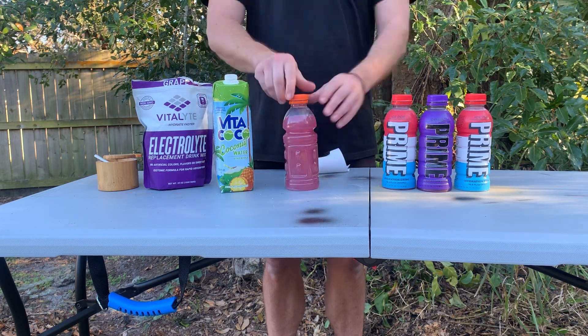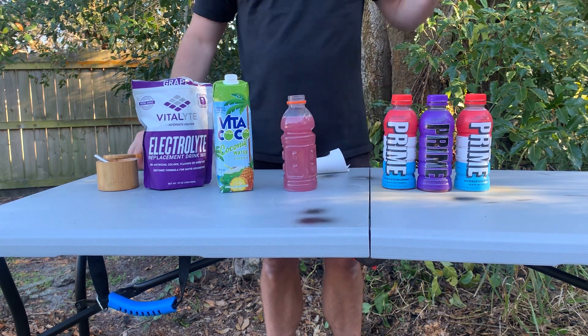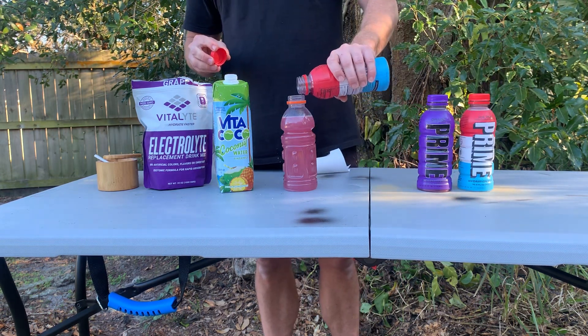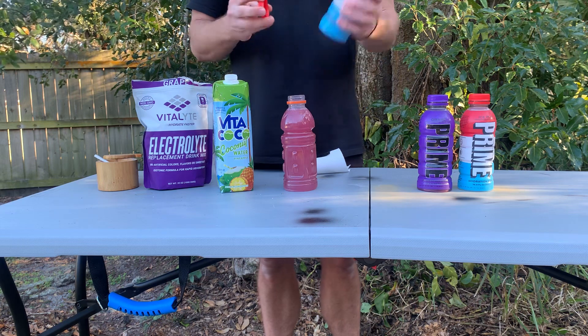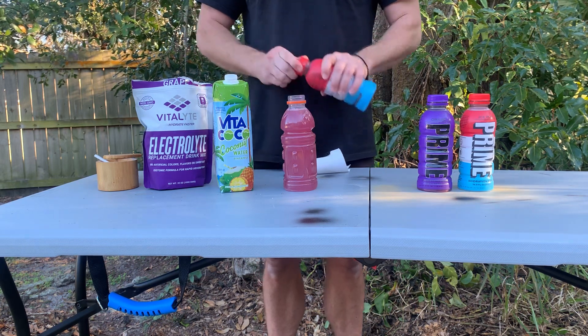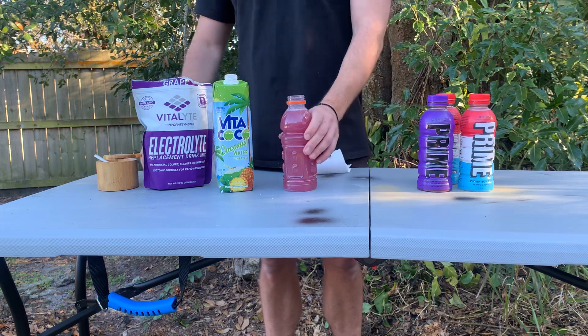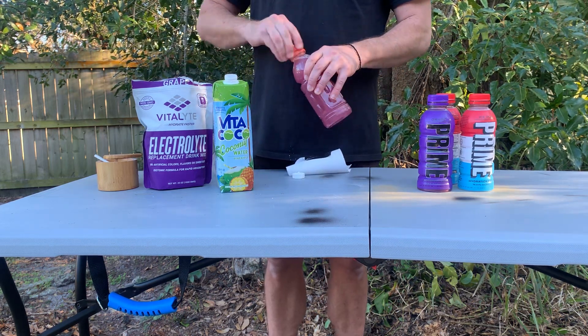It's gonna have way more coconut water. And if you want to do some real poor people stuff, add a little ice pop just for flavor. These are selling for 16 bucks on eBay. If you're in one of those countries where you can't get it, make your own, man. Worth every penny. Have a great weekend, guys.